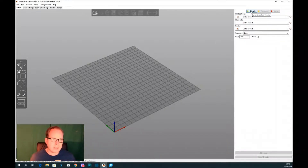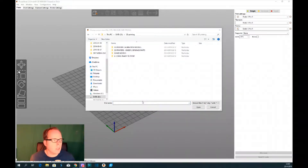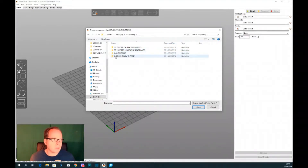I'll put it on simple and let's add the model to the build plate. For that we're going to use Add, and then we are going to select the right folder. So now we are going to the place where I store all my 3D printing objects and models.